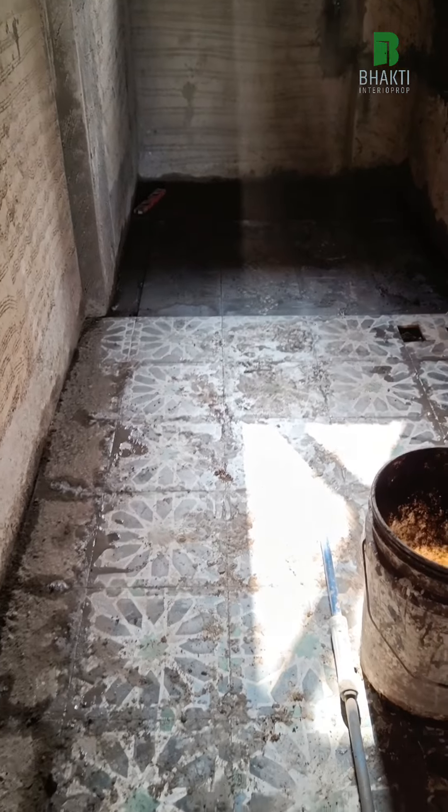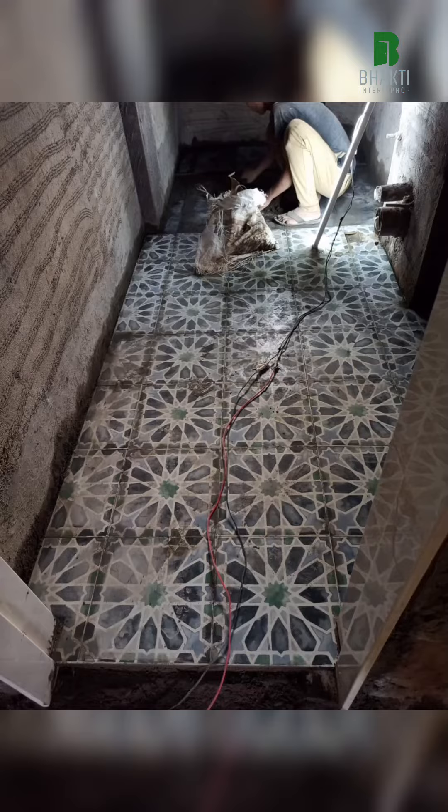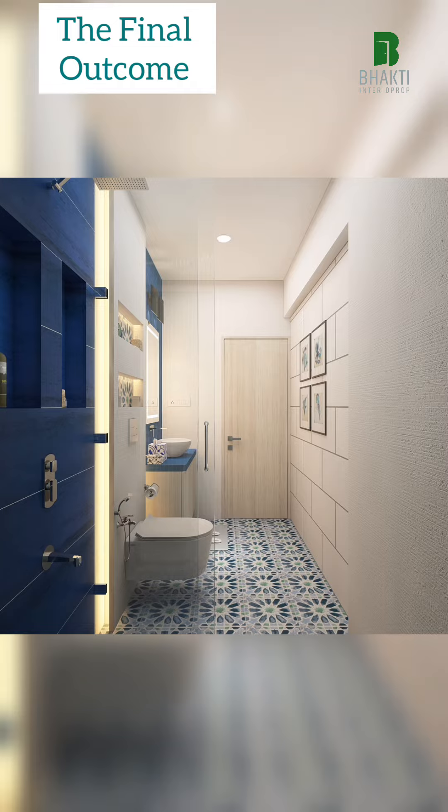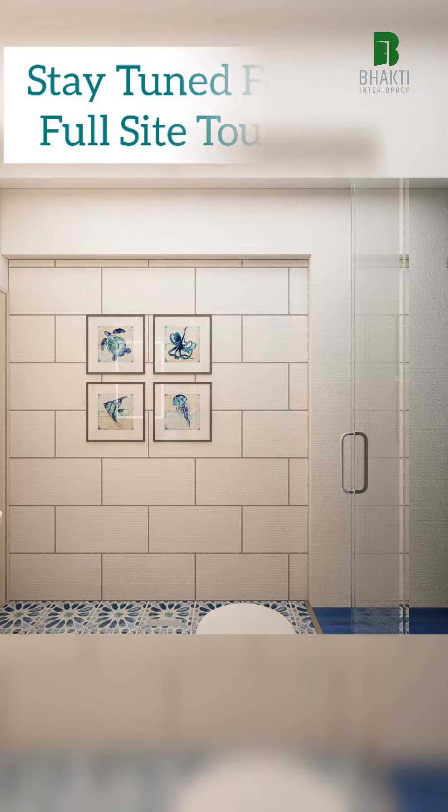Post cleaning, this is the final outcome of the bathroom. I will talk about this in detail in the full site tour video, explaining each and every nuance of the bathroom. Stay tuned. Thank you.